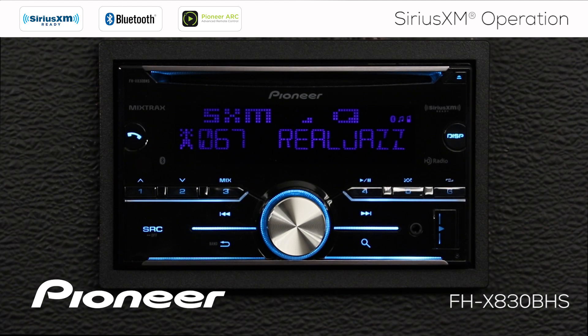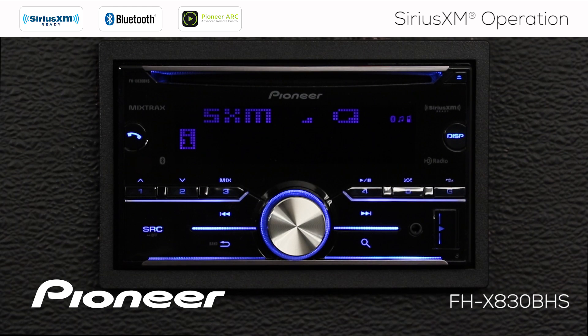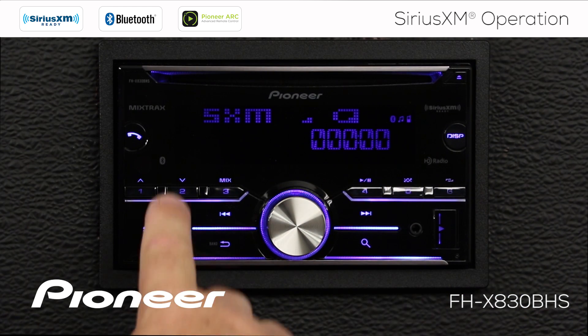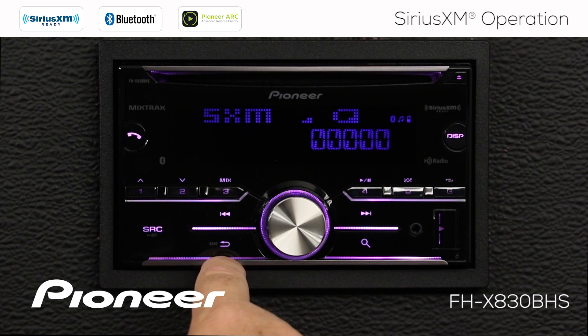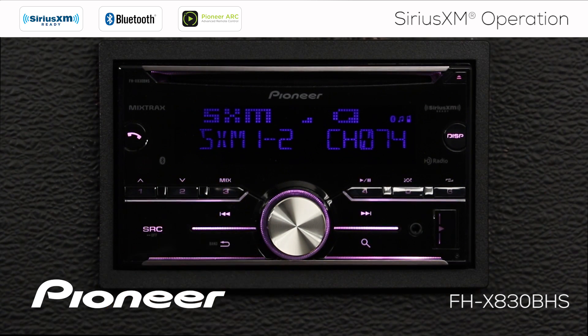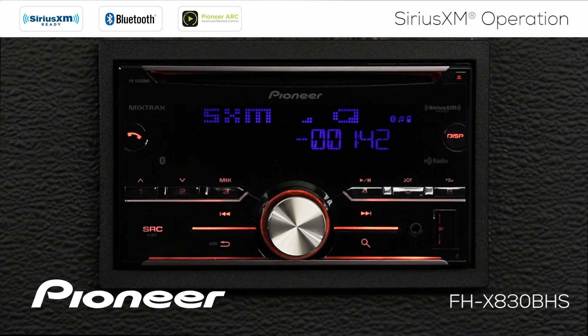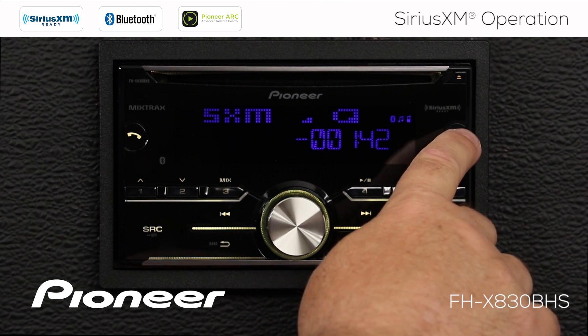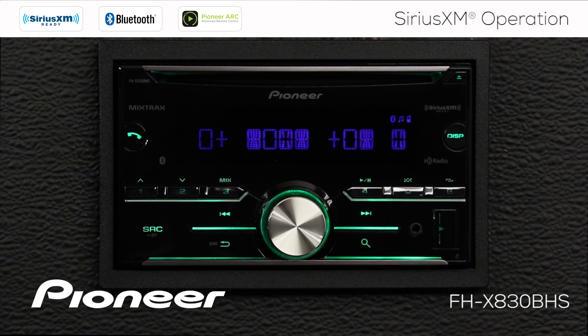If I want to change the information displayed on the screen, all I have to do is touch the display button. The time-behind function shows where we are in the buffer. Since I just changed the channel, we are no time behind, but if we go to another channel and check that function, you can see that we are 1 minute 42 seconds behind the live broadcast. Continuing to touch the display button cycles us back to SiriusXM number 1 with the clock, the spectrum analyzer, and back to our channel info.